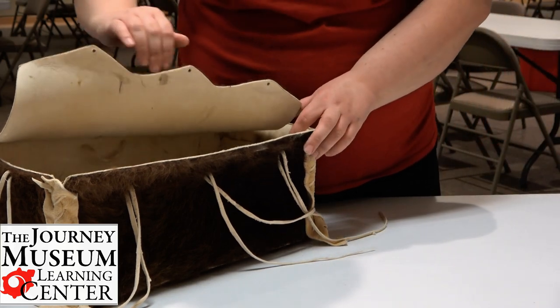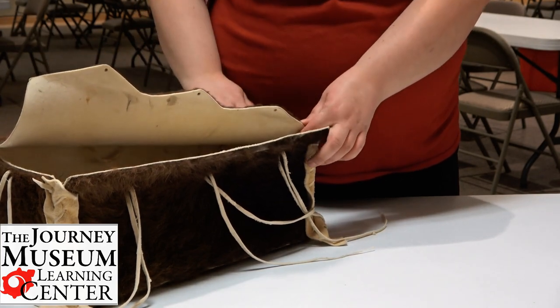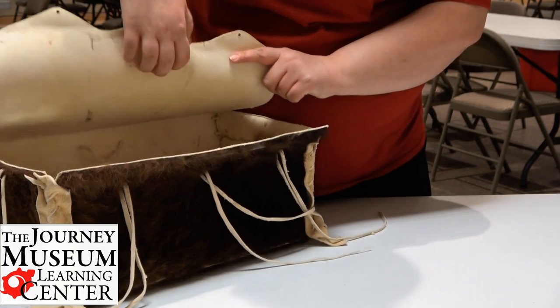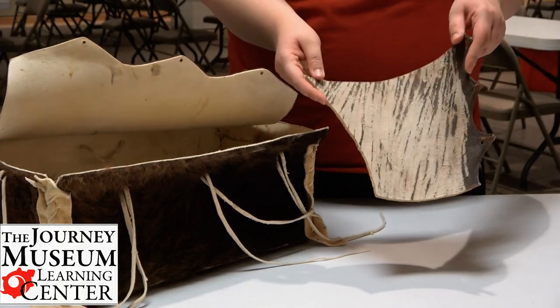First of all, our bison box itself is also called a par flesh box. This is made out of the hide from the bison — it's actually rawhide. It's very tough, very hard, and very durable. Here's some rawhide right here.